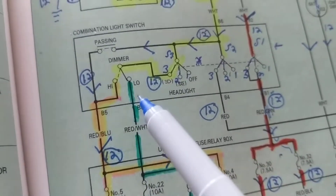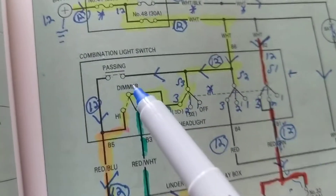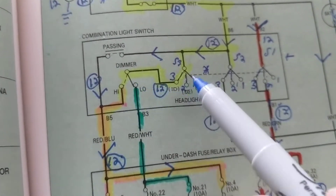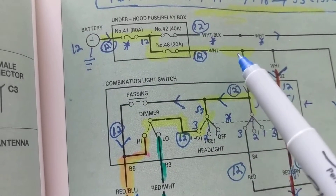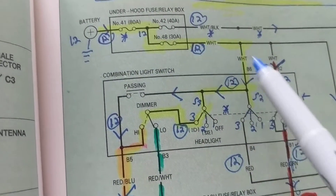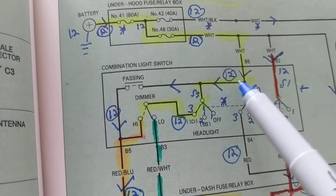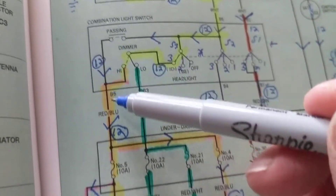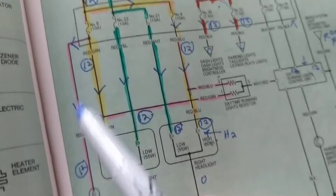One more important detail: when you want to flash someone, you're not going through the dimmer switch or through the main switch. You go right through a fuse, bypassing both switches. You depress a dedicated switch, the current goes through here, and it puts on the high beams.